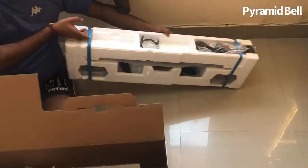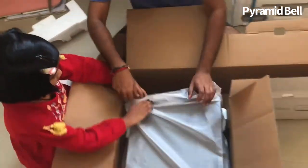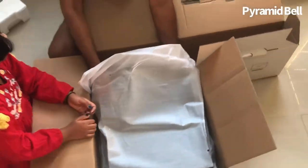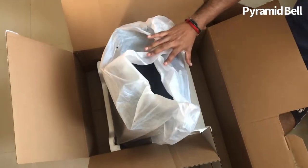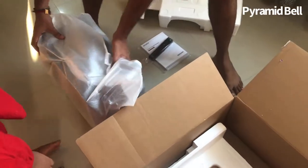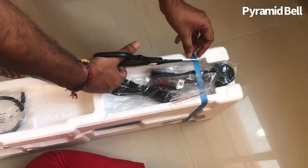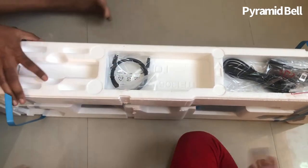I think this is the box where the sound bar is placed, and here — wow — the main woofer has been packed very well with more care. It seems to have a good weight. Wow, it's been taken out from the box. Black color — it's a very attractive and catchy color. I always preferred black.